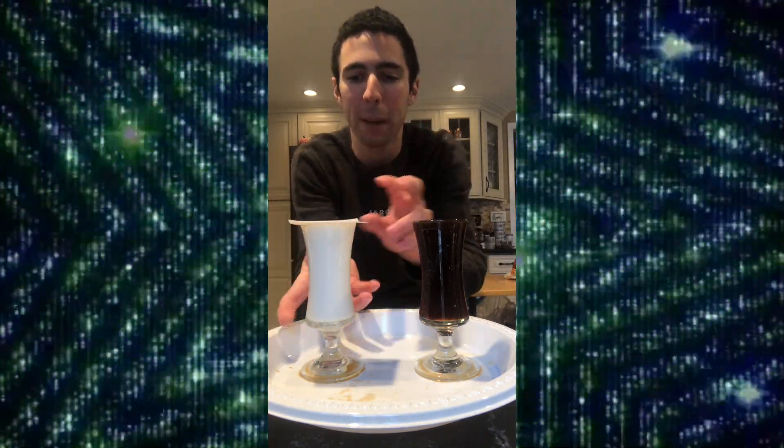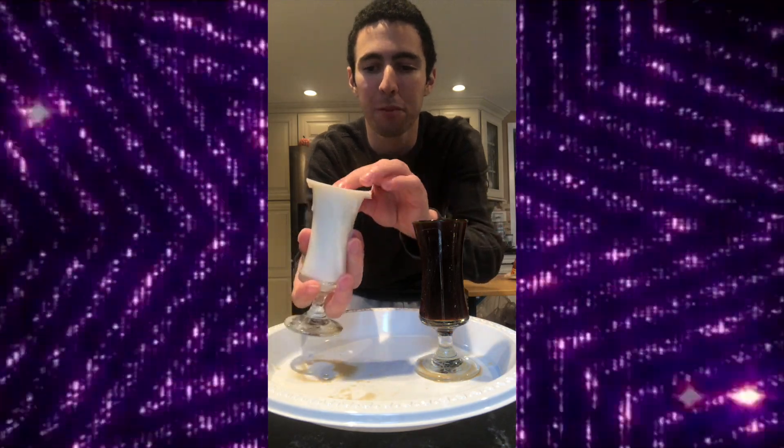This coffee experiment is going to be fun. Watch what happens when I put the milk on top of coffee.